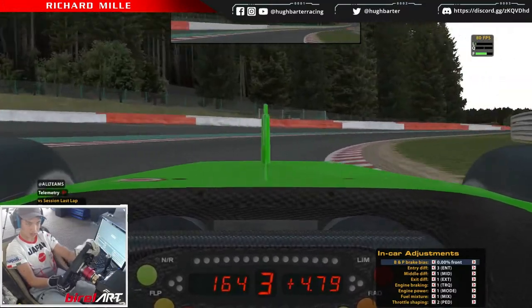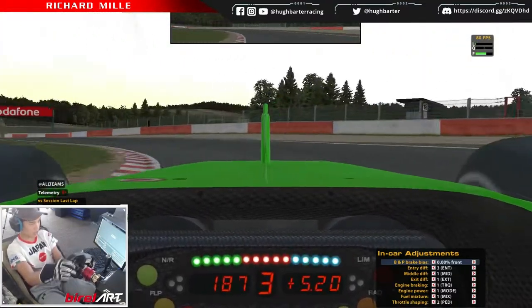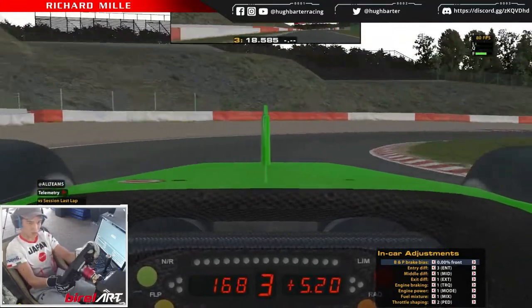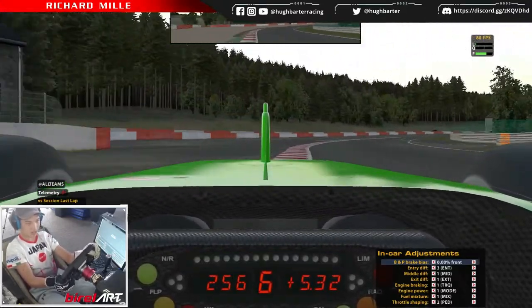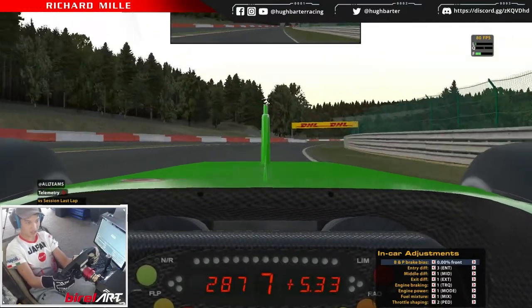Brake at the outside curb, shift down to third — actually you can almost use fourth through here. Use both curbs to get the car rotated, but only just a little bit. Use third here, up to fourth, fifth, flat out, sixth, seventh.